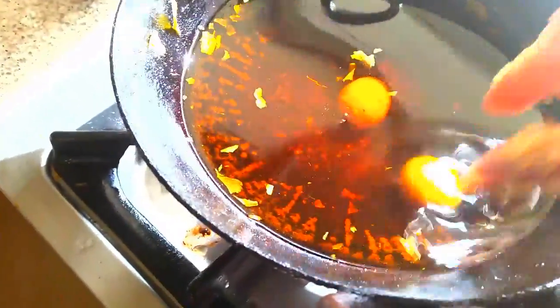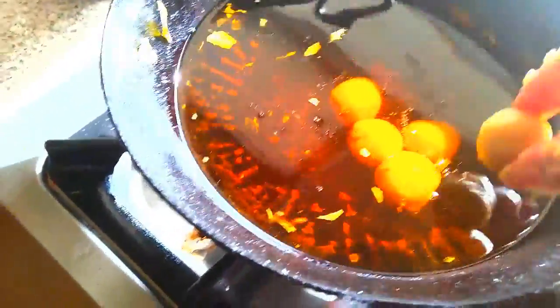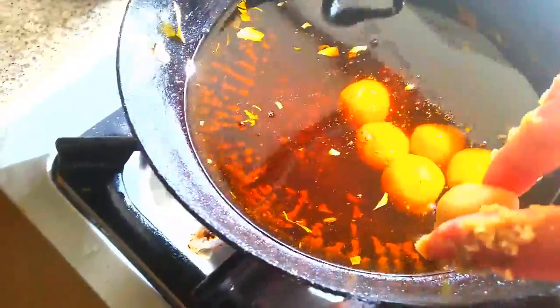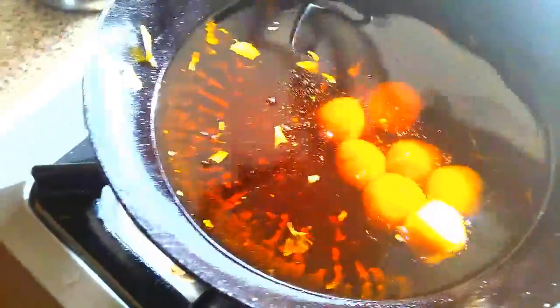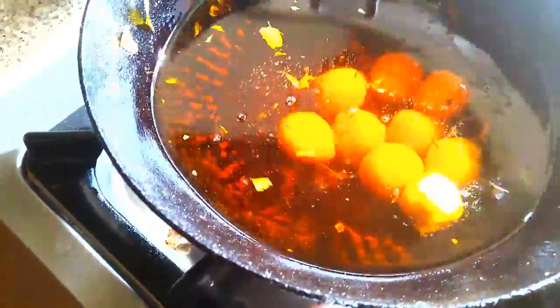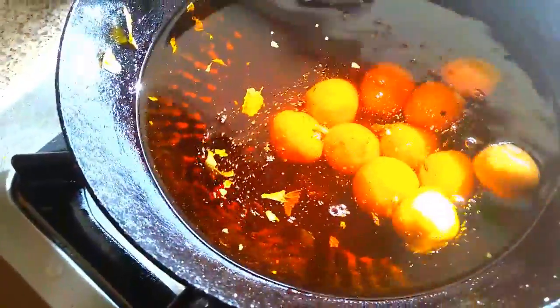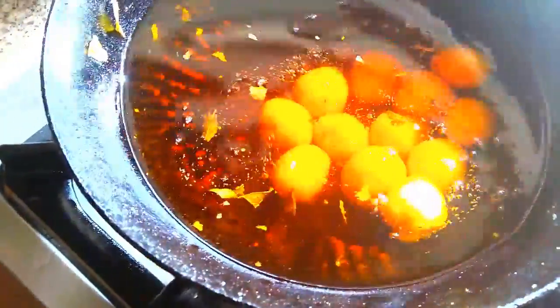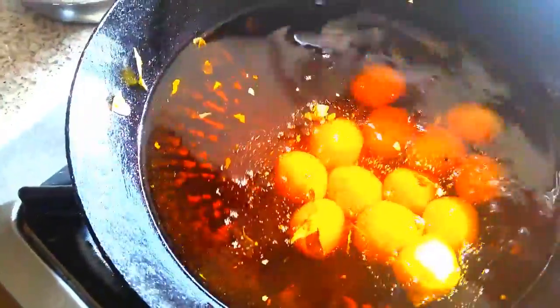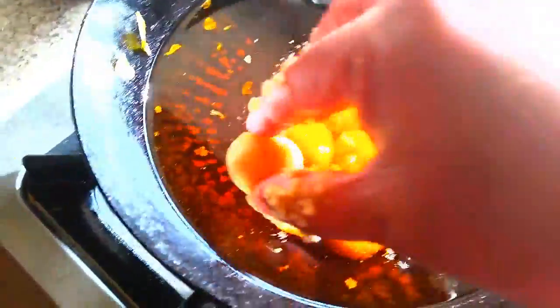Don't put all the Chidais together — please put them one by one. If you put all of them together, they will split. Be very careful with your hand when putting them in the oil.